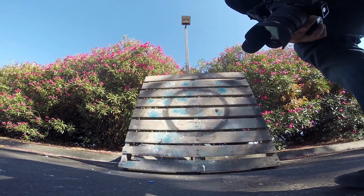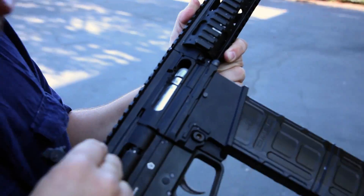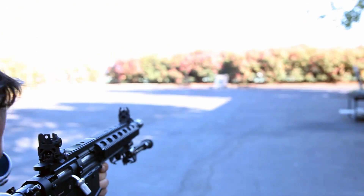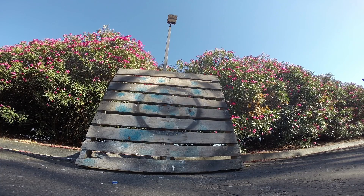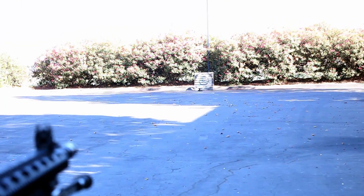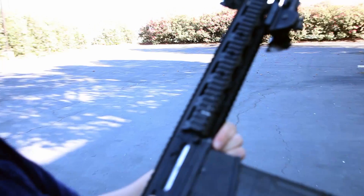First, of course, the DMR. First we have a First Strike round. We'll go ahead and take a shot here. A little bit high. One more First Strike — there we go, dead center.